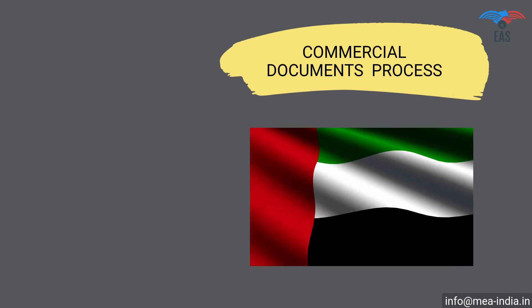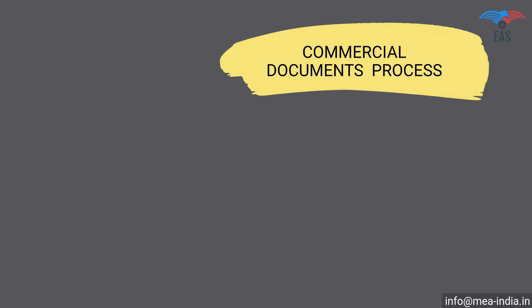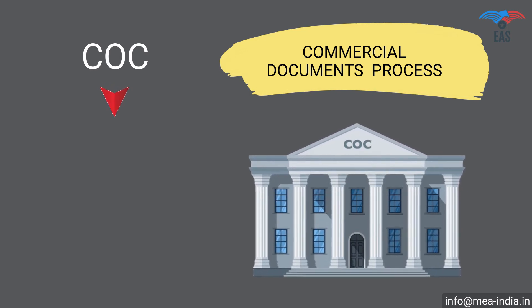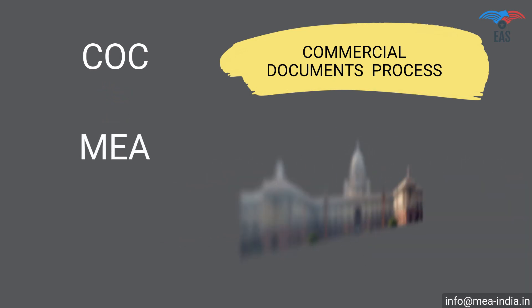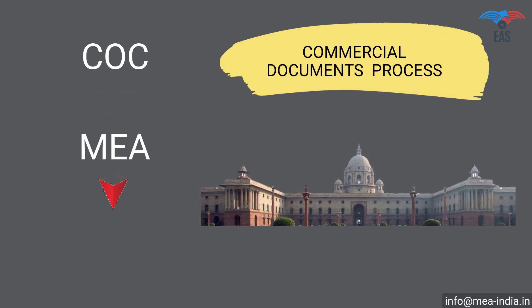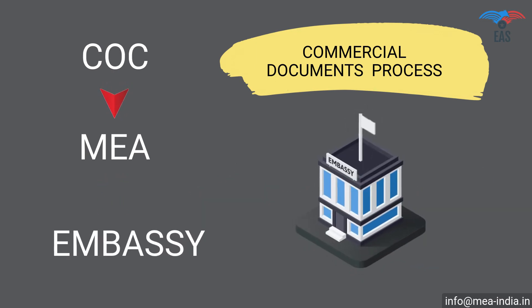Commercial documents attestation procedure for UAE: Step 1 — Attestation from the Chamber of Commerce. Step 2 — Attestation from the Ministry of External Affairs. Step 3 — Final attestation from the UAE embassy.